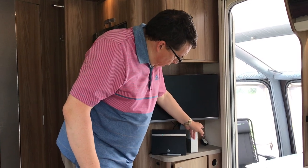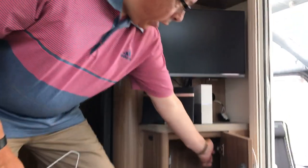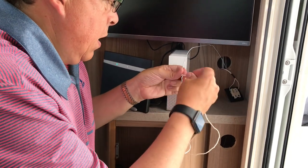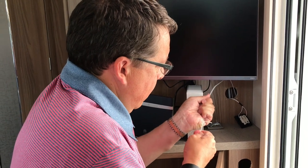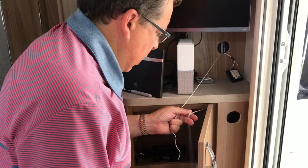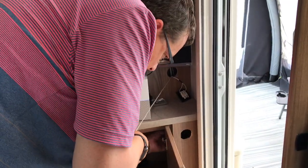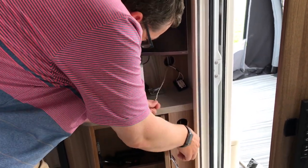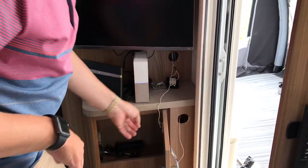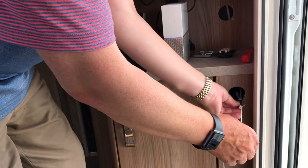To pull that wire through and fish it through a tiny hole in the back corner of the cupboard below and then through to here, I'm going to use one of these coat hangers. I've got the coat hanger through and I'll just tie a little bit of string to the end of it. That's the string through — so the string acts as the draw cord. I'll disconnect it from here, tie it onto the wire, and then pull the wire back through.